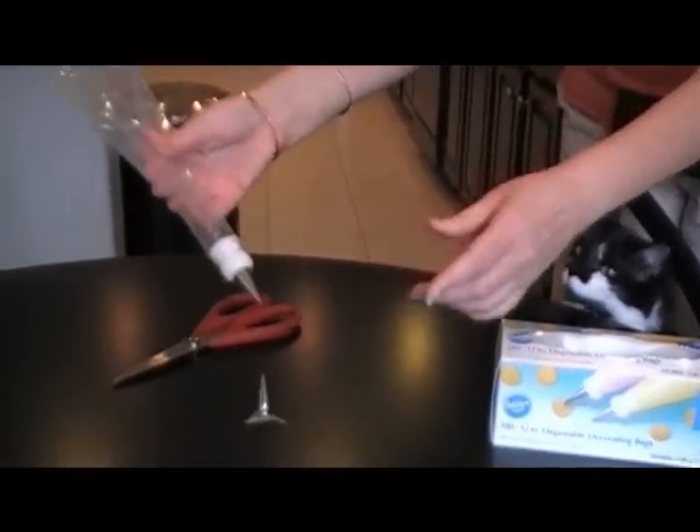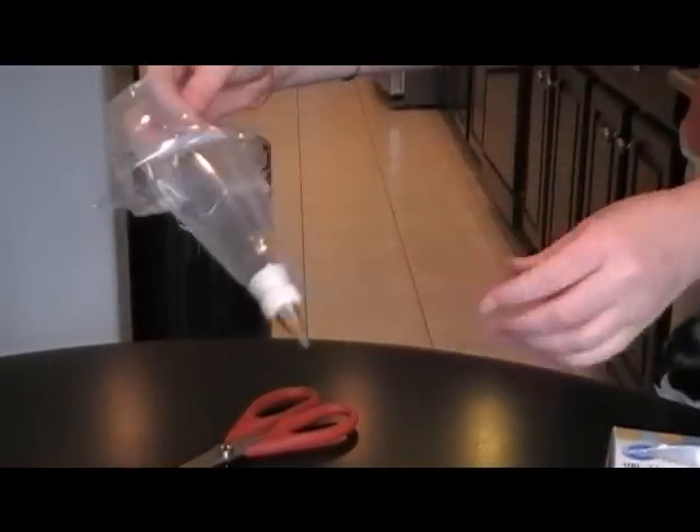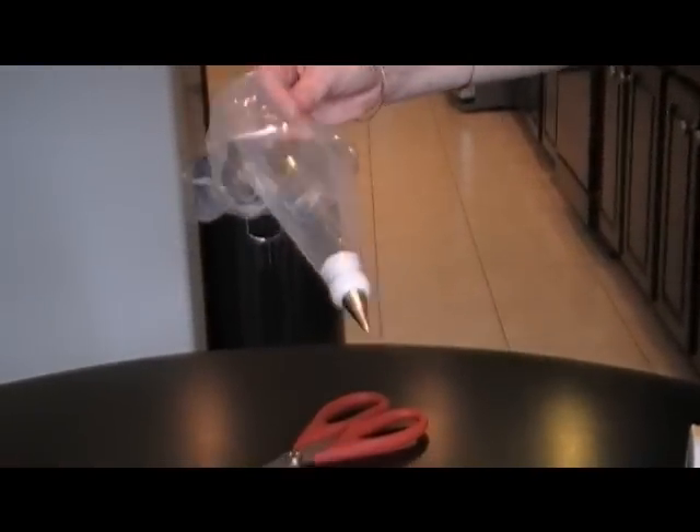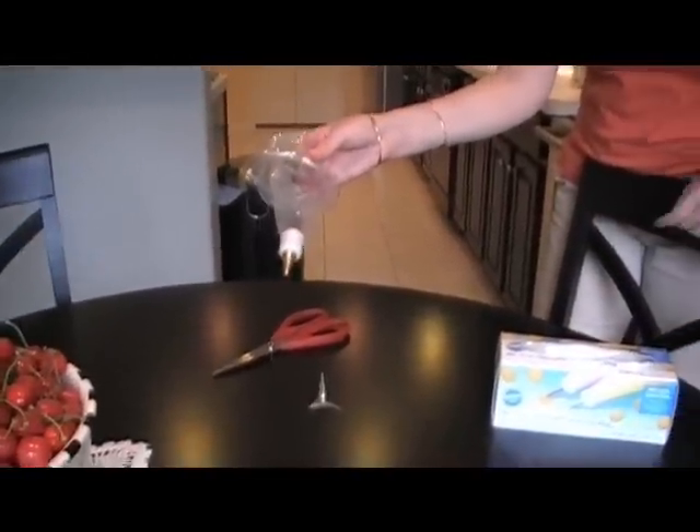Now you can fill your piping bag. I'll just fold down my piping bag — pretend we have some icing in there. Now if I want to change from my number two tip to my number three tip, all I do is remove the ring part.